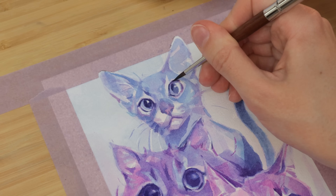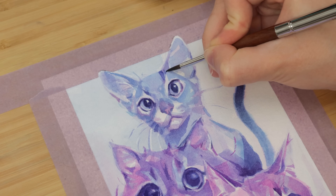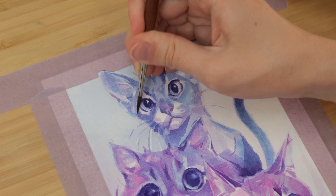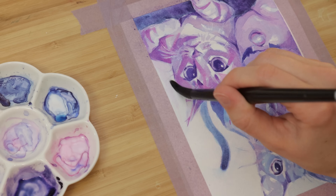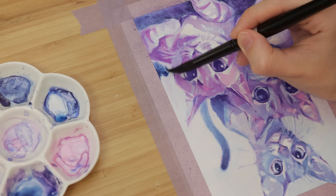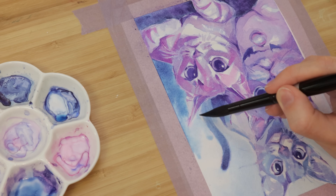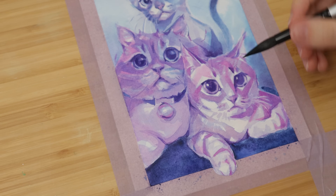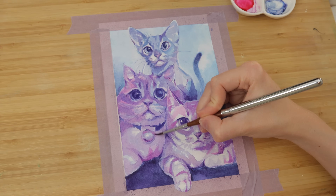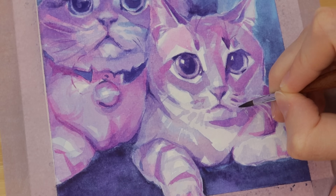I wanted the piece to have a gradient going from dark to light in the background, with the bottom being the darkest. So I mixed the indigo and the midnight blue to get a nice deep dark blue and tried to create a gradient around the cats. I wanted the farthest cat's tail to have the opposite gradient — darkest at the top and then getting lighter going down. I also didn't want the background gradient to feel super smooth; I wanted it to feel more atmospheric and misty, almost like there is a glow coming through a fog or mist. I think it kind of worked, though I almost wonder if I should have gone even darker at the bottom.